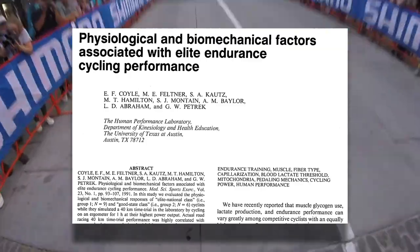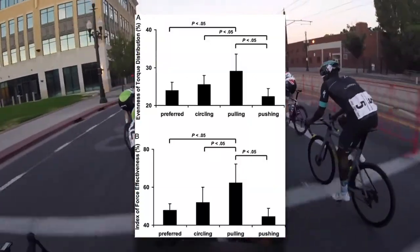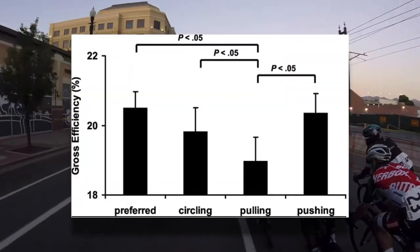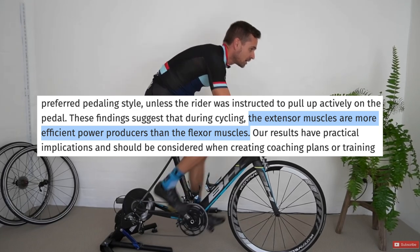These findings on elite riders are confirmed in further studies, and in studies where riders are told to pull up during the upstroke, even though mechanical effectiveness is improved — meaning torque is applied more evenly throughout the pedal stroke — efficiency actually decreases. Pulling up during the upstroke is somewhat surprisingly not all that important. This is because the flexor muscles that bend the knee are not nearly as efficient power producers as the extensor muscles used to straighten the knee. It's not unreasonable to assume that perhaps having your foot attached to the pedal is unnecessary — and just maybe that $400 pair of cycling shoes was a complete waste of money.